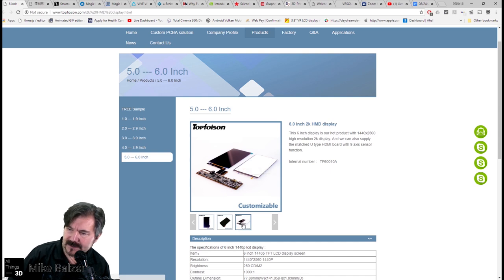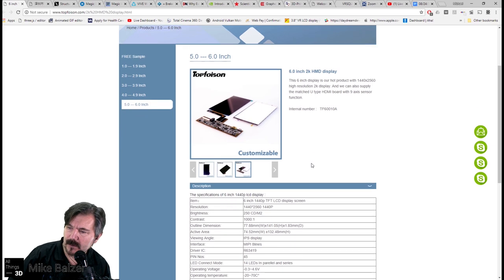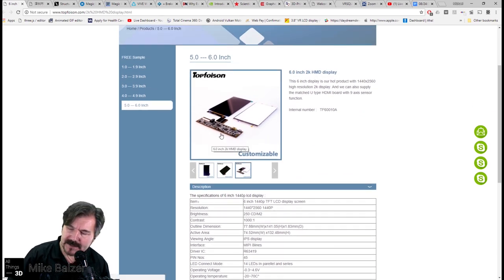This particular version is essentially HDMI with MIPI, but they also have what they call a U-shaped version that includes an IMU. For our case here, using the Structure Core, that isn't really required — the IMU is built into it — so you'll save yourself a little bit of money. I've been able to go out to Alibaba and get this in quantities of one through ten for about $88 to $90.